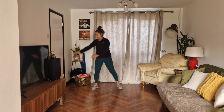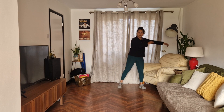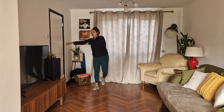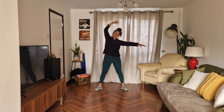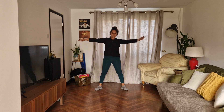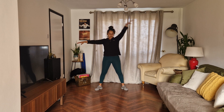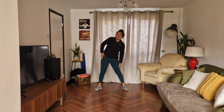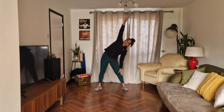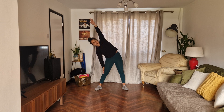Two more, last one. And reach, reach, left side. And rest, both arms down, now reaching up, hold it there, and pull it down, and squat. Good, you should really feel the stretch.